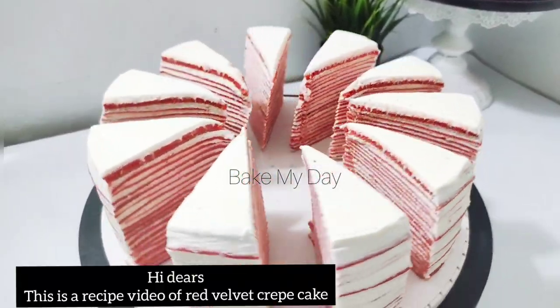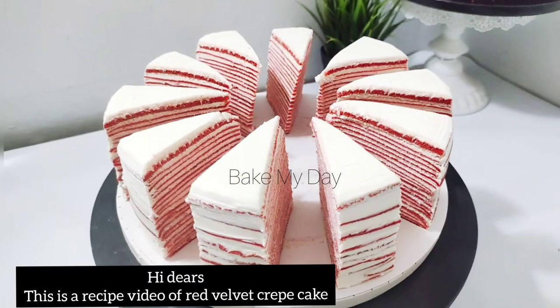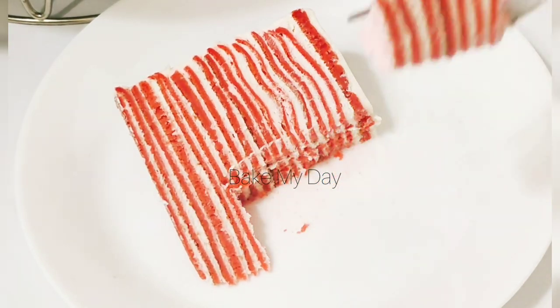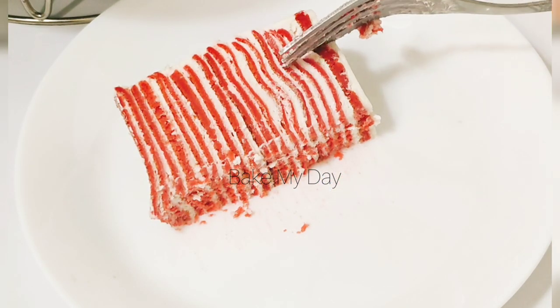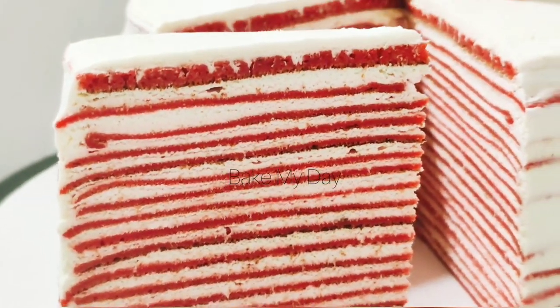Hi friends, assalamualaikum! Welcome to my channel. This is a special cake recipe — a Christmas special recipe for you to enjoy. It's a good taste!